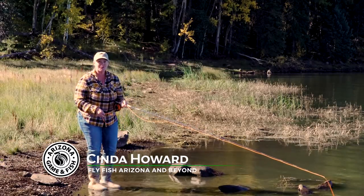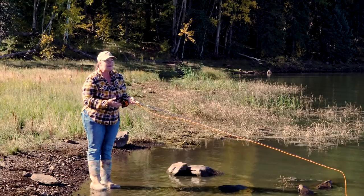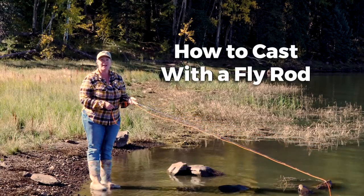Hi, I'm Cynda Howard with Fly Fish Arizona and Beyond. I'm a guide and a fly casting instructor, and we're here today to teach you a basic cast on how to cast a fly rod.